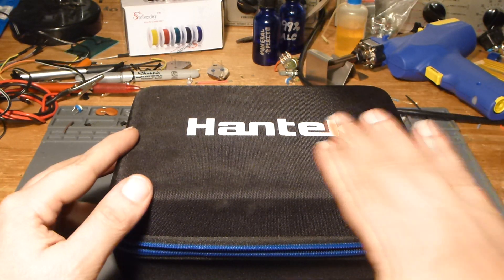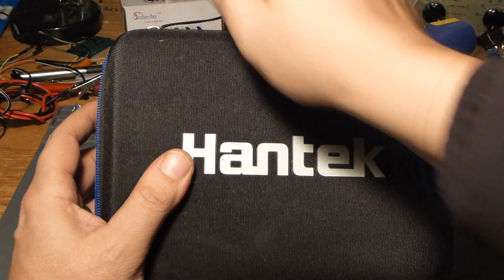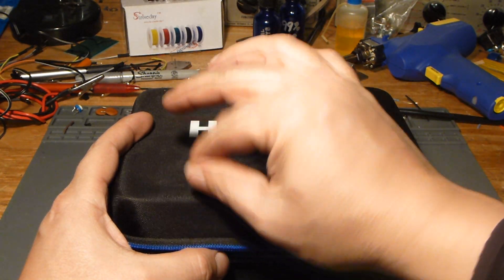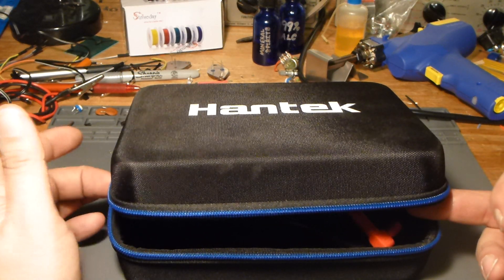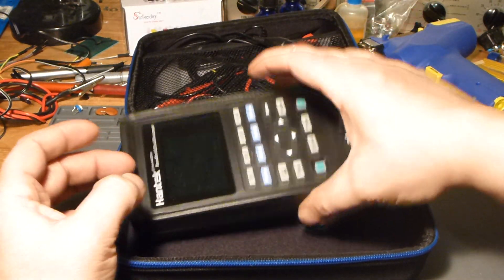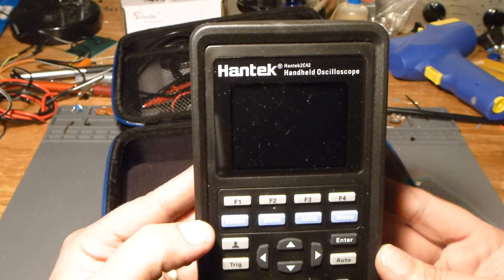Let's just take a second to appreciate the fine craftsmanship coming out of Shenzhen — it's actually pretty nice. This feels like it's got some cardboard underneath it but a nylon cover case. This has already been used; I've already been playing with it a bit, because I don't buy tools to sit around and collect dust. So this is essentially what you get — this is the main unit, the Hantek 2C42.